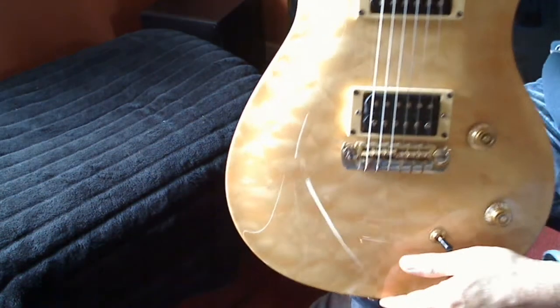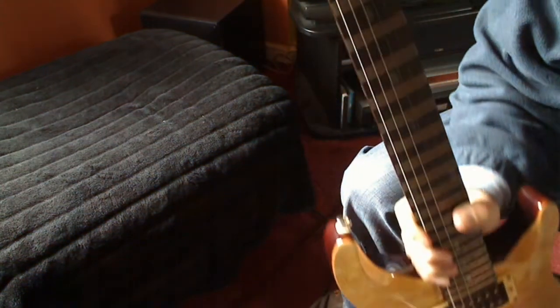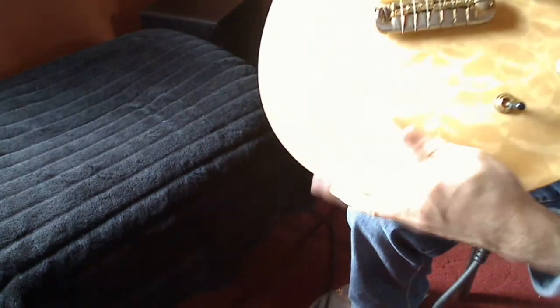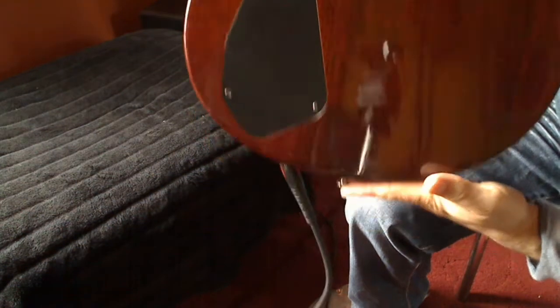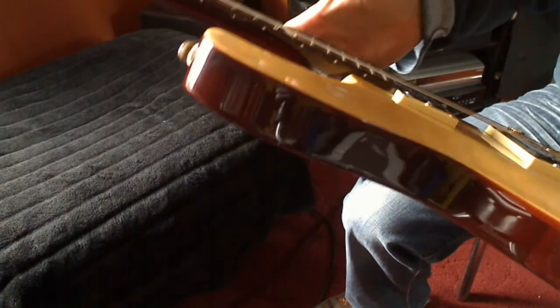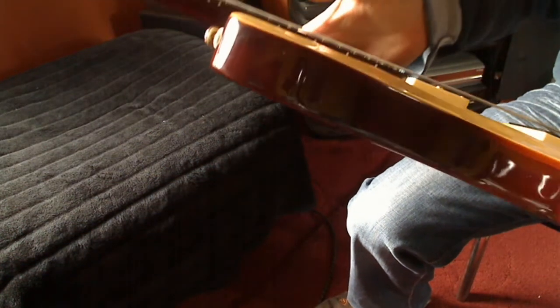You can't really tell the difference physically, but you can when you change the pickup sound. As you can see, pretty much mint condition. There's a tiny little dink there, but really hard to see. No buckle marks on the back, really mint condition. Extremely low action, if you can see that there. All been professionally set up, fret skimmed, the works.